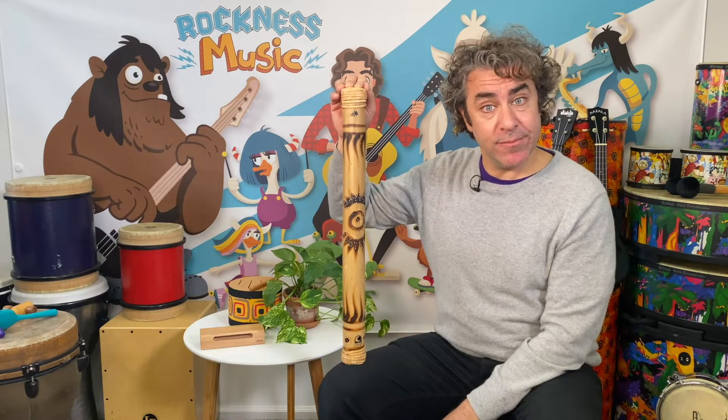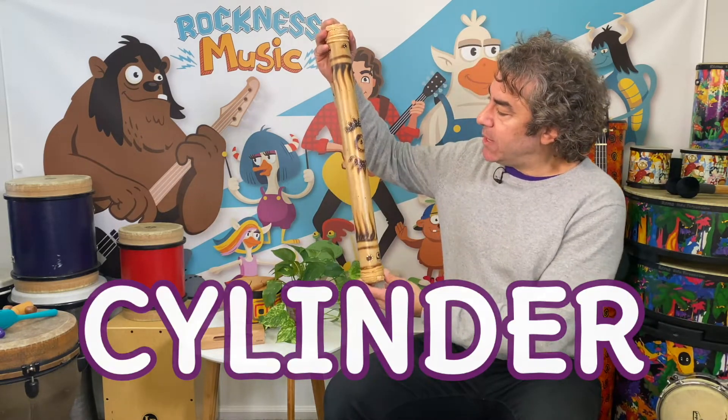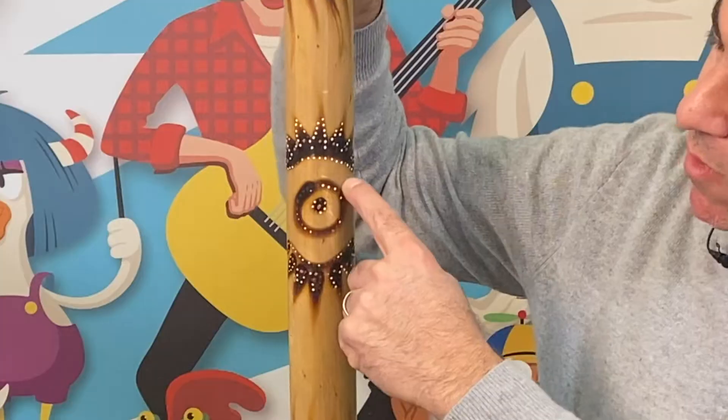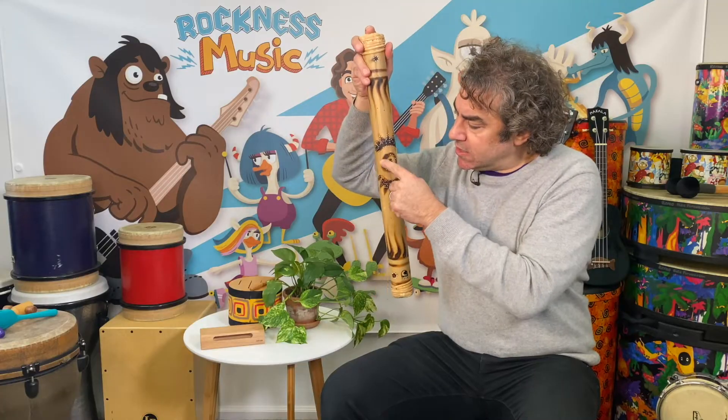Can everyone say cylinder? Cylinder. That's right. And let's see what shapes we have here. Look at this one right here. Looks like an eye. Looks like one of my eyes, doesn't it? But this is also a circle with a dot in the middle.